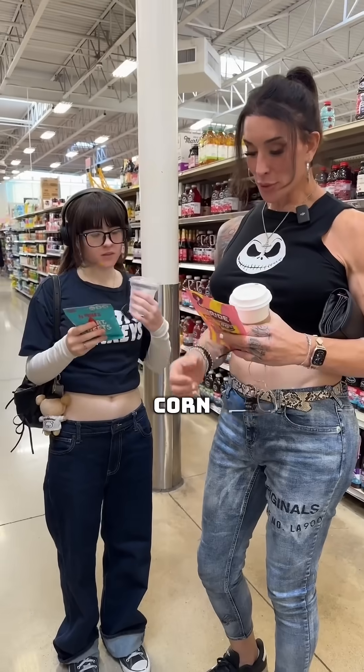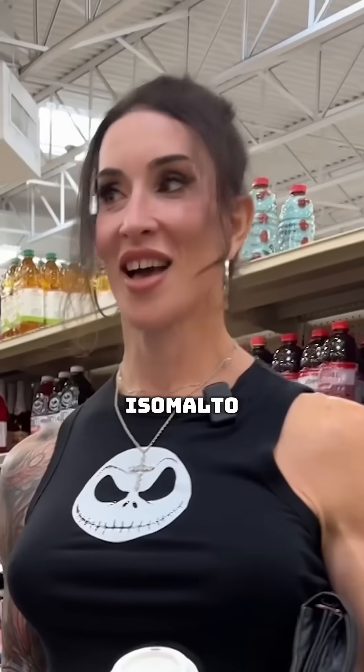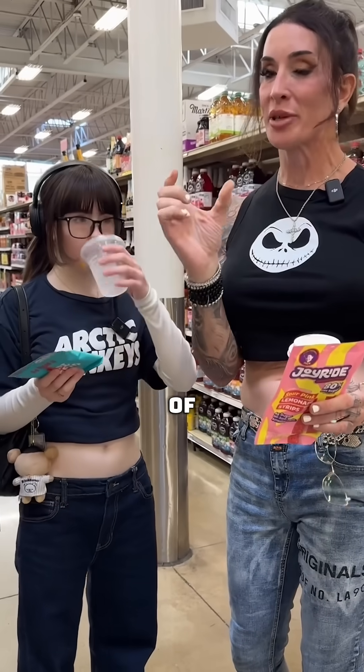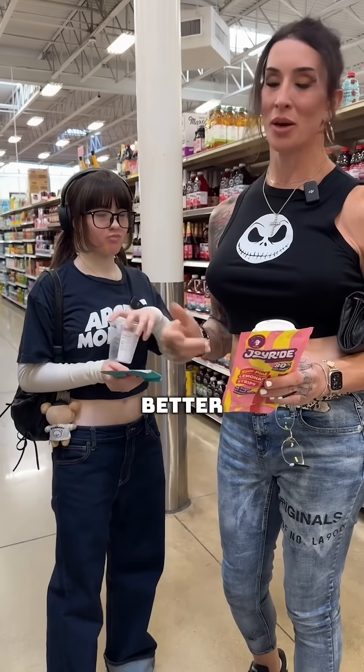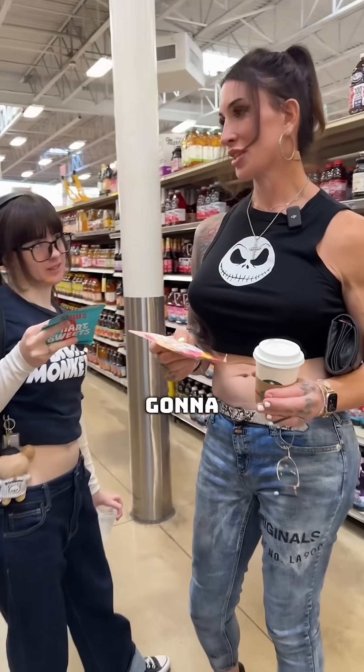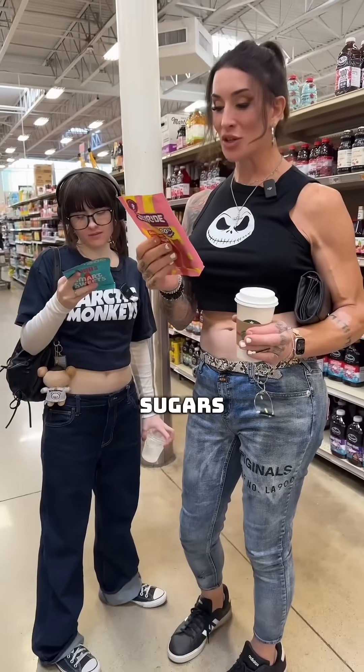First ingredient: soluble corn fiber. Isomalto-oligosaccharide. Is that bad? It's a sugar substitute — your blood sugar still rises. There's mixed studies on this. It has a little bit of delay in the rise, but it's really no better than sugar from what I've seen in the studies. Second: chicory root fiber — that gives me the farts. Allulose. Water. Wheat flour. Modified potato starch — oh, that's gonna spike blood sugar. Sugar. Four grams of added sugars.